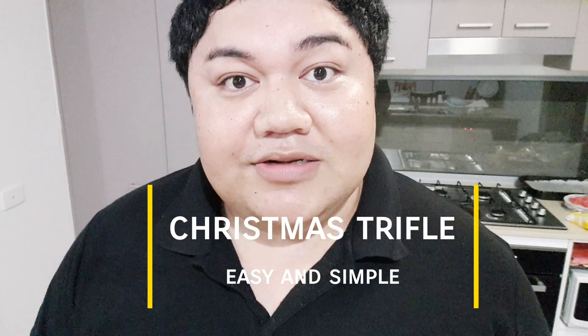Kia ora everyone and welcome back to another cooking vlog. My name is Vennie and in this vlog I am going to make a Christmas trifle. This is a simple Christmas trifle and I managed to buy an apple-shaped glass dish from Salvation Army for $12. It pretty much shows the layers of the trifle, so I'm quite happy I got that dish.